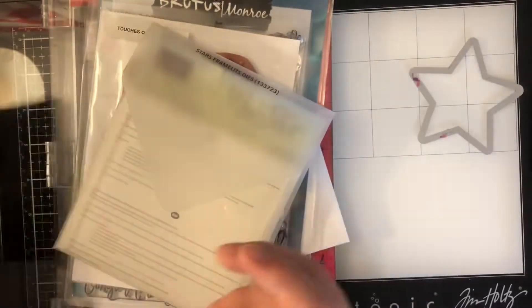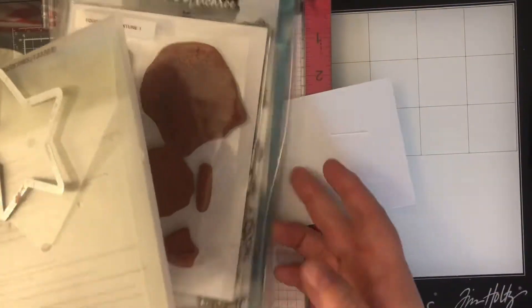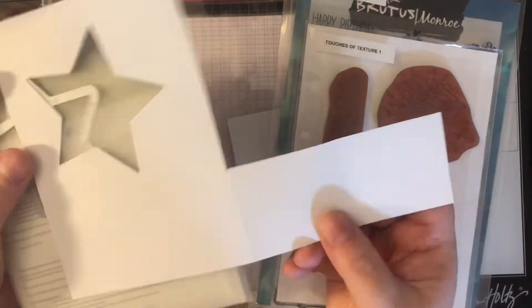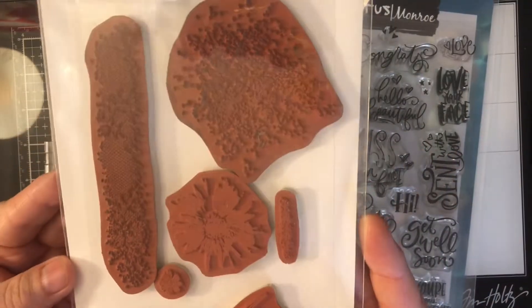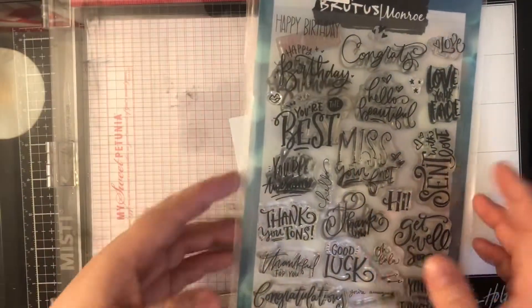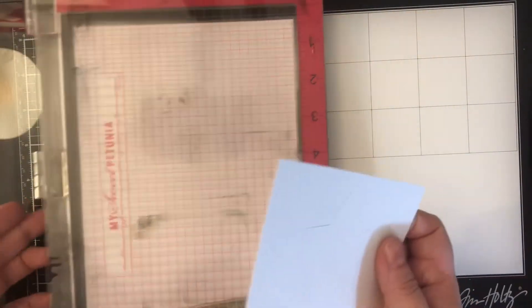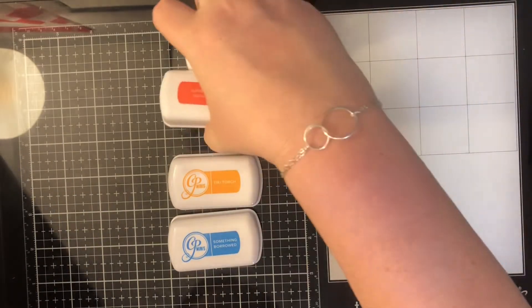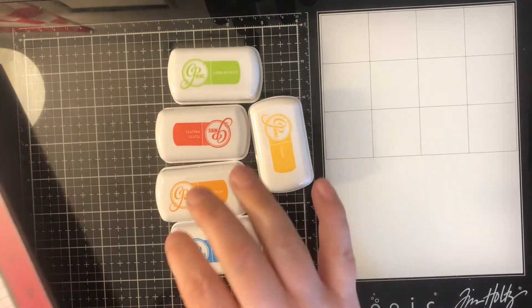I'm going to be using this boho paper from scrapbook.com, this star die set from Sizzix with some masking paper from my stash. I have already cut the star out off screen. The stamp set I'm using is called Touches of Texture, which is retired from Stampin' Up, and then Super Sentimental from Brutus Monroe for my sentiment. I'm going to show you the rainbow colors of ink from Kathryn Pooler — I will list all the colors down below in my description box.